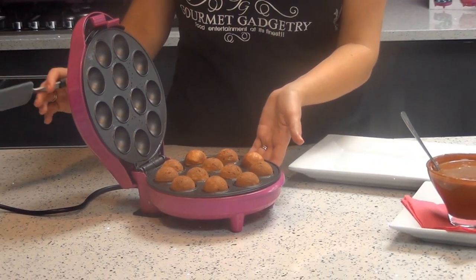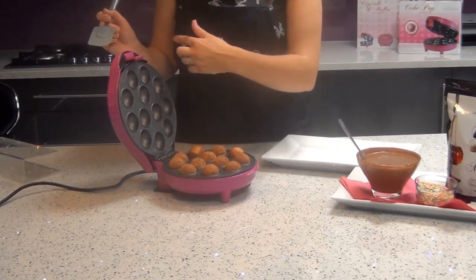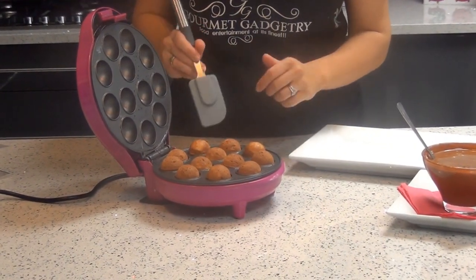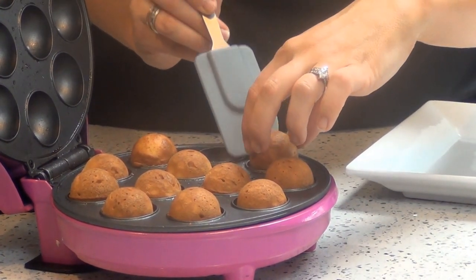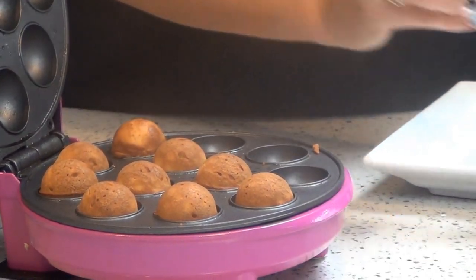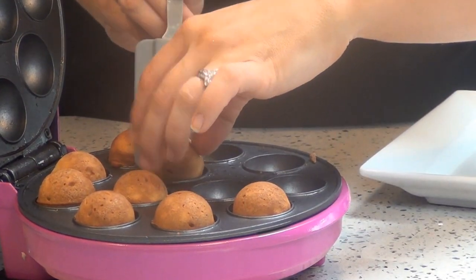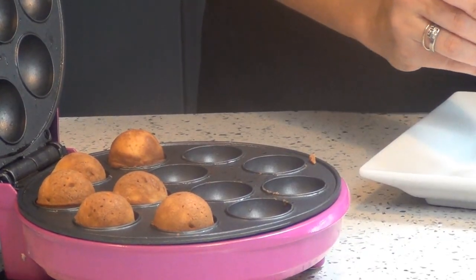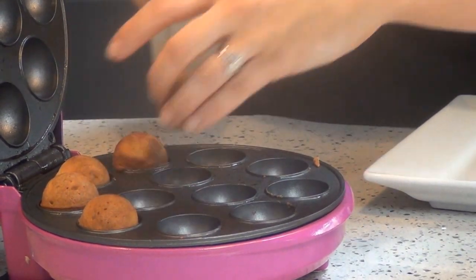To turn the machine off, you simply unplug it from the wall socket. Leave the machine to cool for about three or four minutes so as not to burn your fingers, because the plates do get very, very hot. Use a plastic or wooden spatula to protect the non-stick. The cake pops will literally pop out of the base — the non-stick is absolutely fantastic. We're removing them now and will leave them to cool for about four to five minutes before we begin to decorate.